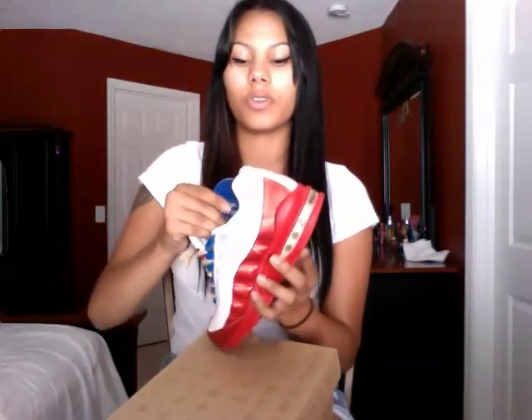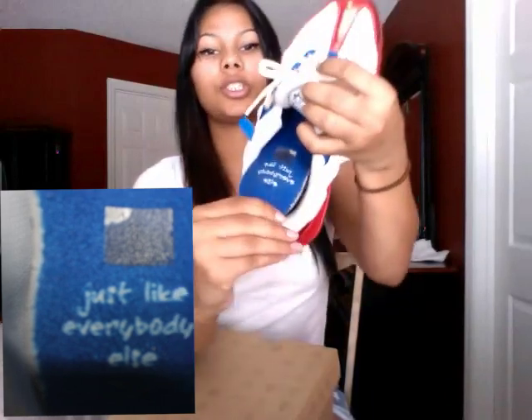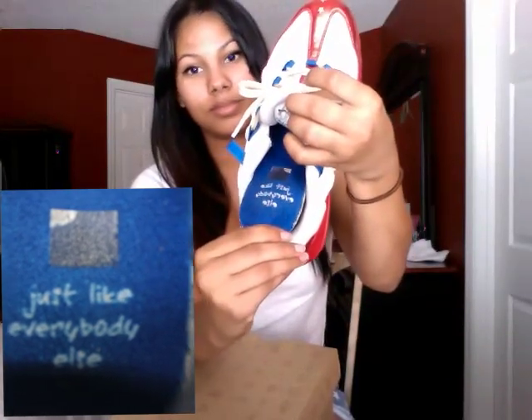The OG insoles used in the 95s used to be polyurethane, but now they just use EVA. On this insole — I'll take it out for you guys — it says 'just like everybody else.' That's pretty much all I'm going to touch on for these.